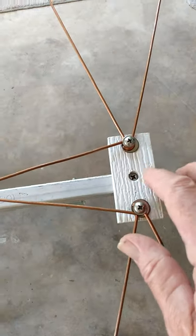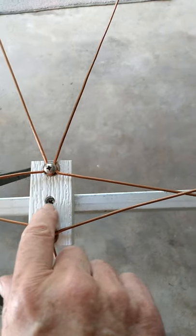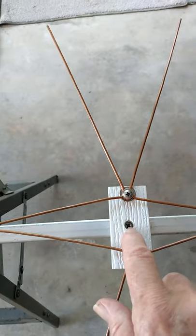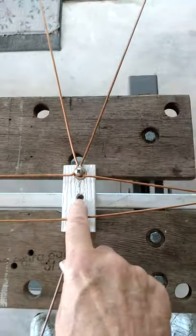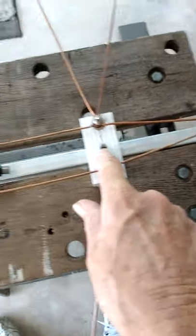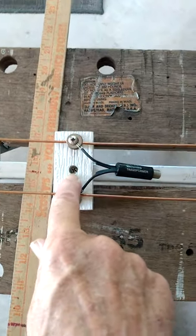From the bottom center to the next center is 10.5 inches. From that center to the next center is 12 inches. From that center to the feed point center is seven and a half inches.